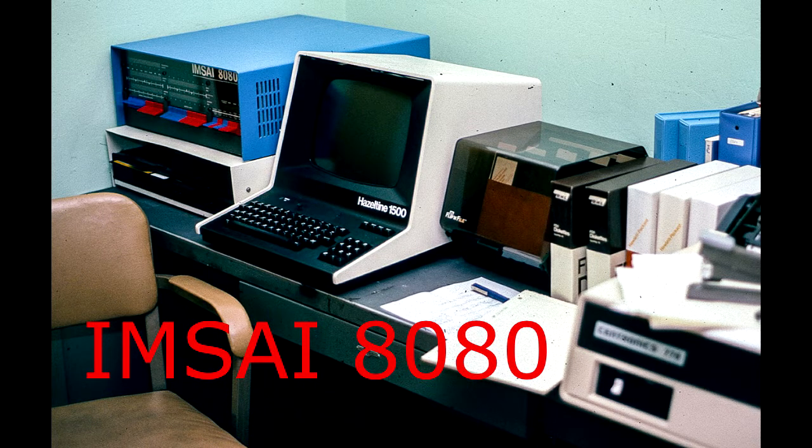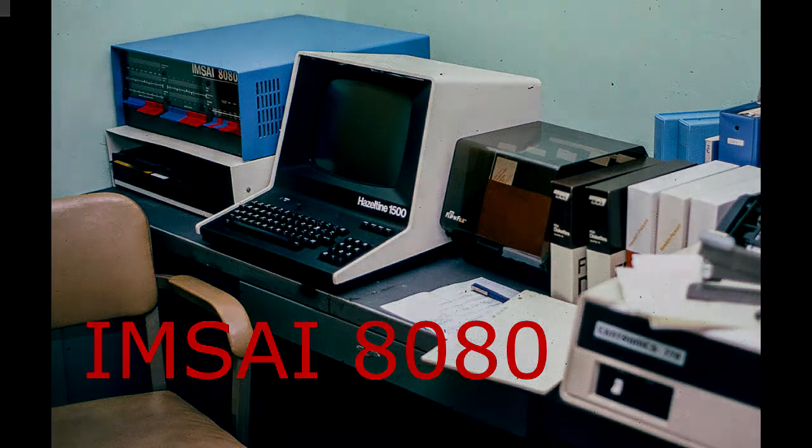Welcome to the MSci channel, where I try to resurrect an old MSci 8080 computer. The system seems to be working pretty good now.